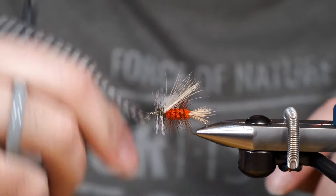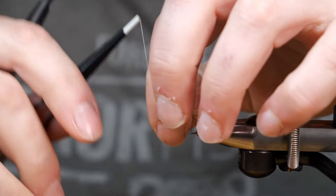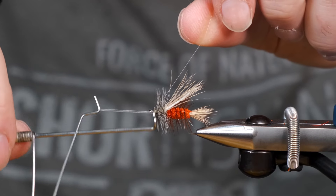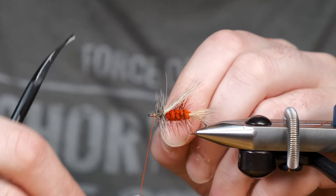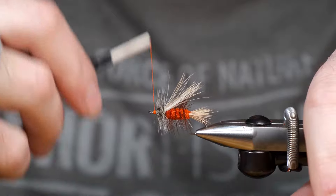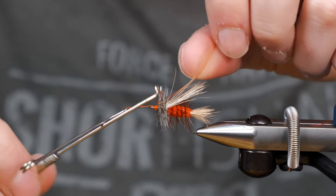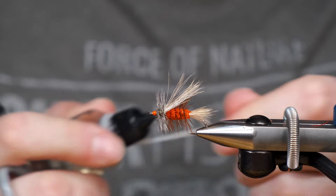I'm going to tie that off now. I could have used orange thread — it makes it a little bit easier, but I really like using Glowbrite. It's a UV reflectant product and there are some studies on UV reflectant materials in flies and how salmonid species react to it. I'm not sure how true it is, but in the absence of hard evidence I think I'll just go ahead and use it until someone tells me otherwise. And you can see that creates a nice little orange head on there. Tie that off — and that is an irresistible stimulator.